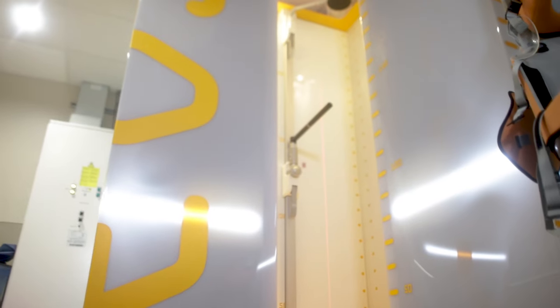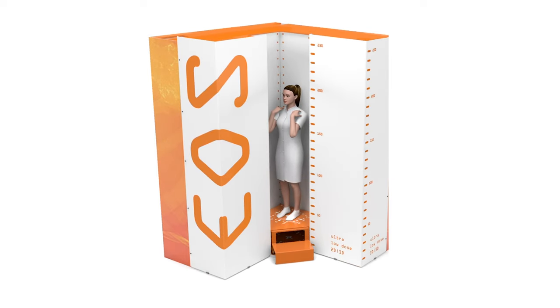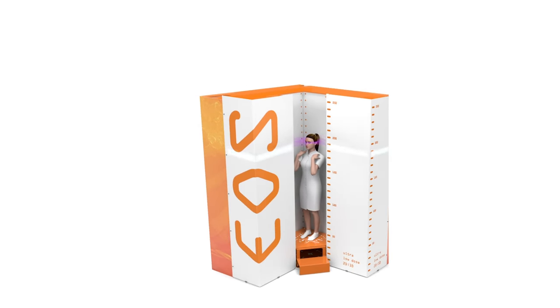The EOS machine is essentially an x-ray machine that allows us to use a dramatically reduced radiation dosing to image patients for spine and leg alignment conditions.